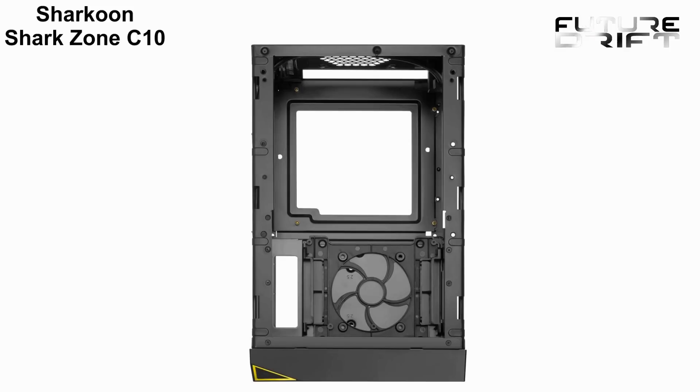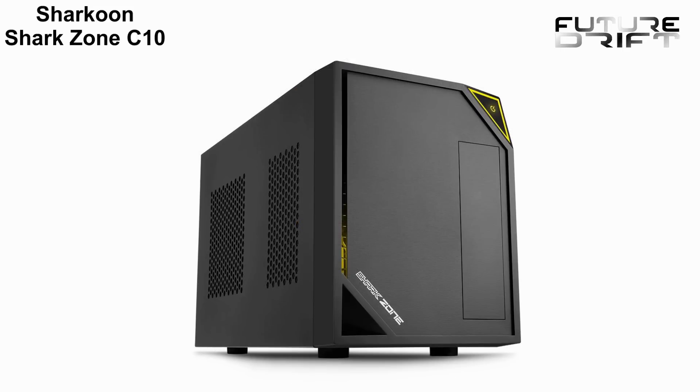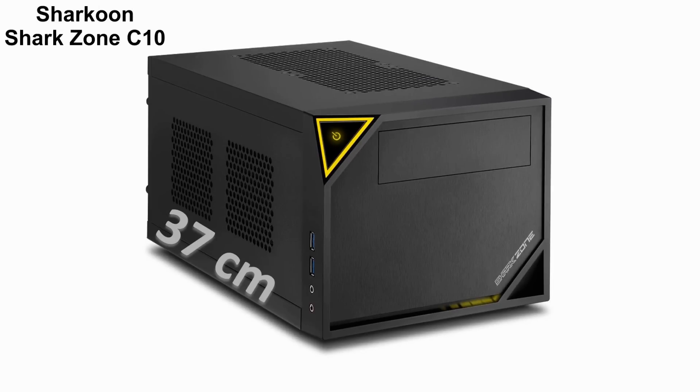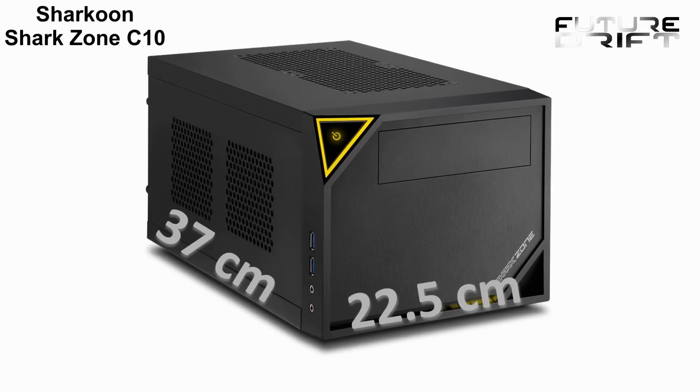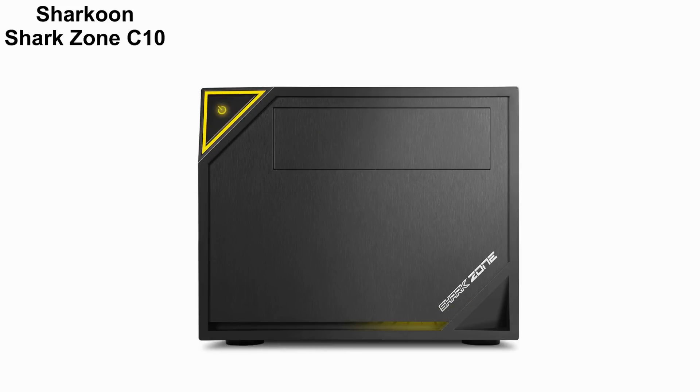The latest Shacoom Sharkzone C10 Mini ITX PC chassis has been designed specifically with gamers in mind. The all-black coating from the inside to outside is meant to showcase a stylish aggressiveness, interrupted only by a few yellow ornaments. The very compact dimensions measure 37 cm in length by 22.5 cm in width and a mere 18 cm in height, leaving you even more space and making the Sharkzone C10 an even better mobile companion.